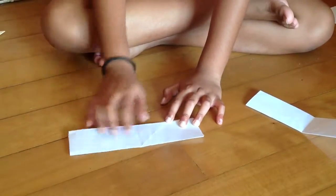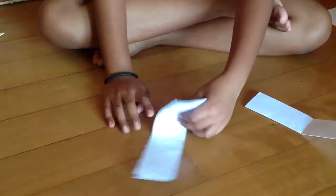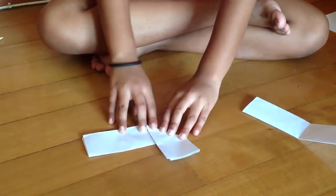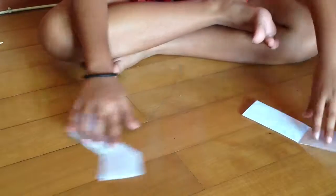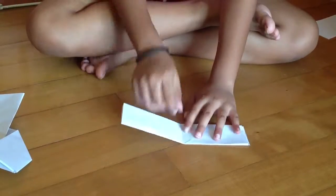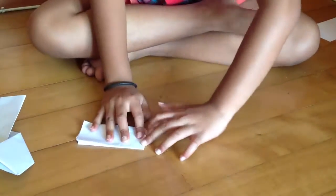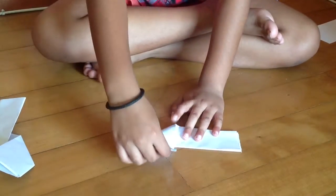Now we are going to take this part and fold it upwards to this middle folding line here. Fold it upwards just like this. And this part downwards. And now this part upwards and this part downwards in this middle line. You can twist it. And then take this part upwards.